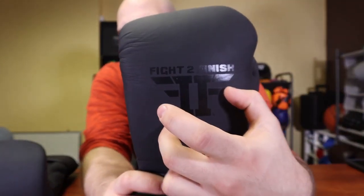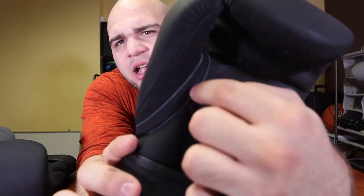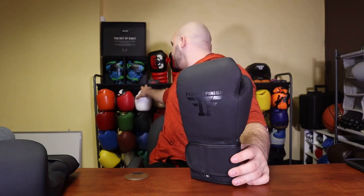Going into the look of the glove, it's actually very basic. There's not a whole lot to go off as far as looks go - it's just a plain matte black color, and I like that. I like very basic looking gloves. The only thing you can really see is it says Fight to Finish across here with their really cool logo, and you have the 16-ounce stamp. The Velcro strap has neat stitching, and the thumb loop has felted stitches in a silverish color. Comparing it to other gloves, it is very much a Japanese style of glove.